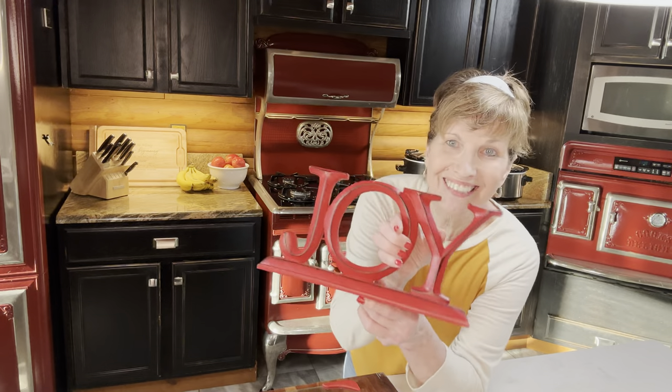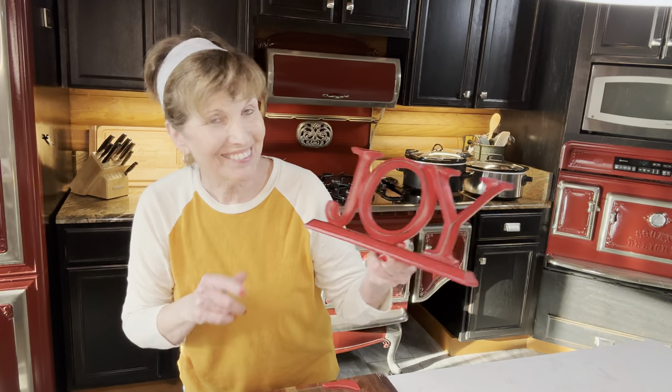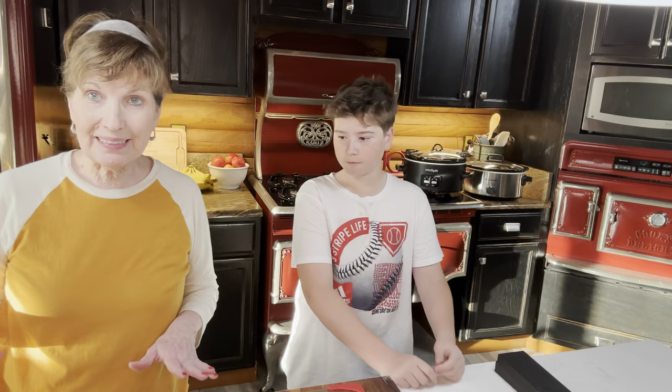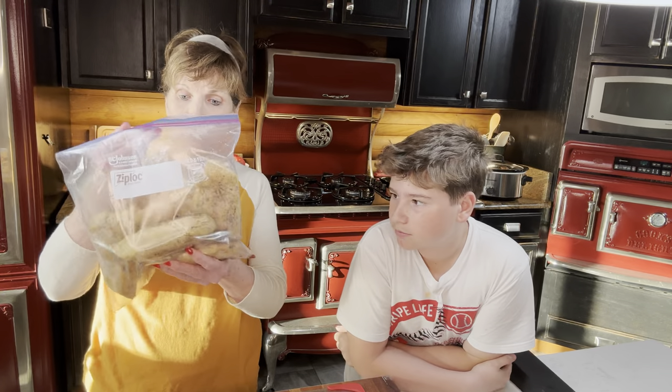I forgot to show y'all this — isn't that pretty? It says 'Joy' and it matches my appliances. I know it's Christmas-themed, but I'm using it anyway. I said I was going to make this dish in the next video, but I decided to go ahead and do it now since I have a helper.